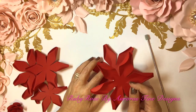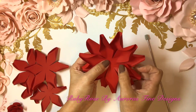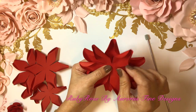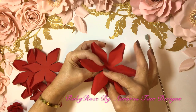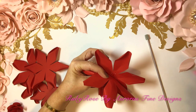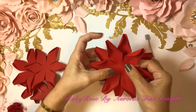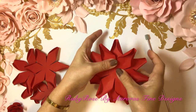Now we're going to put it at an angle and try to find the center the best we can. It looks like it is centered, so I just hold it, bring it up, and add a little bit of glue. And we hold it. Now let's do the other side — a little bit of glue — and that's it.